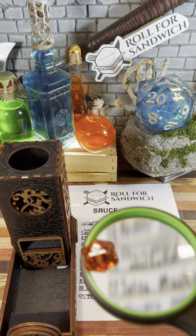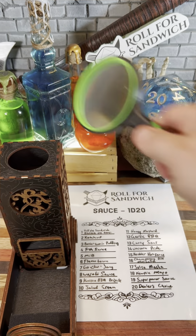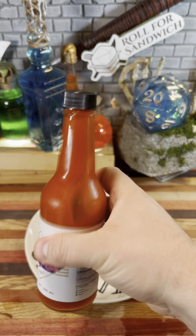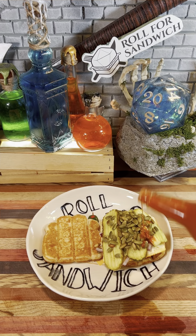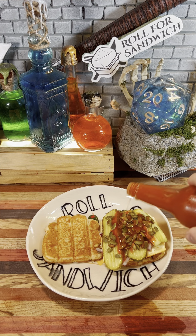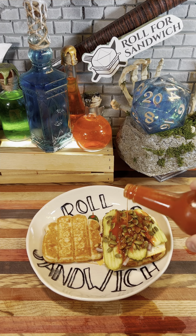All right, and last but not least it's the d20 sauce roll. Here we go. Fifteen — Heckler hot sauce. Heckler hot sauce is a cayenne based hot sauce similar to Frank's Red Hot. Taste wise I think this should go great on this, though I was hoping for a sauce with a little bit more substance since we've got that dry tuna.